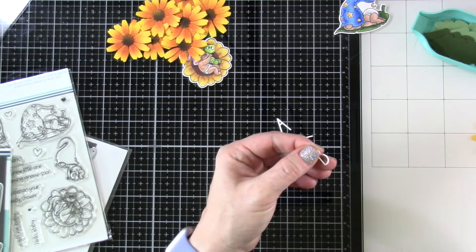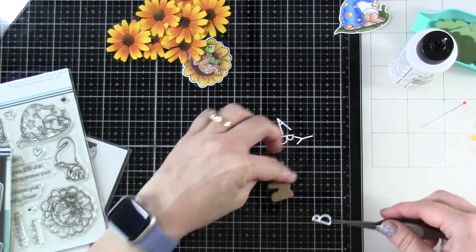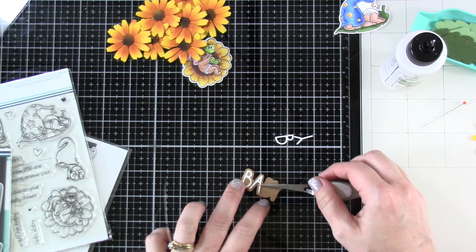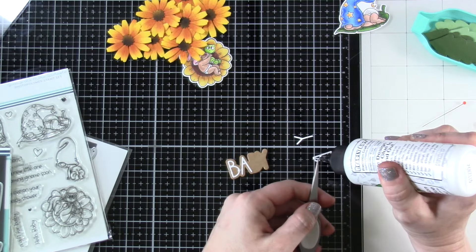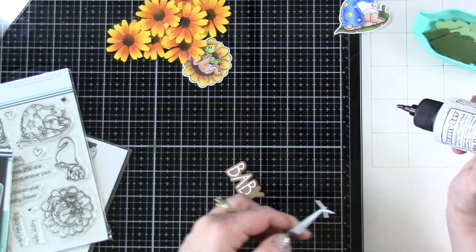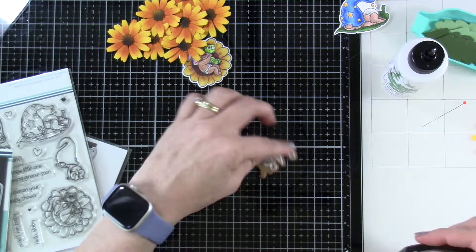I've got the word 'baby' die cut from our Simply Sentimental Baby. I'll use a little liquid glue with my reverse tweezers and place it over a shadow cut from craft cardstock. Then I'll bring in some sentiments from both the Simply Sentimental Baby and our Gnome One More Adorable — I think I put the Gnome sentiments on the inside of the card. So now I'm going to start assembling the front of our card.